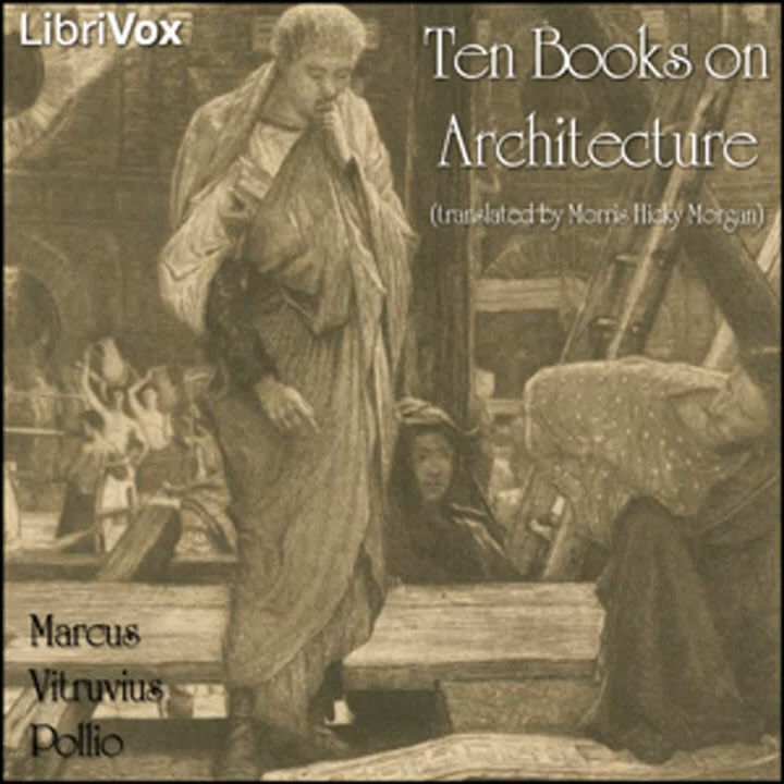End of Book Nine, Chapter Two. Book Nine, Chapters Three to Six of Ten Books on Architecture. This LibriVox recording is in the public domain. Recording by Fredrik Karlsson. Ten Books on Architecture by Vitruvius, translated by Morris Hickey Morgan. Chapter Three: The Course of the Sun through the Twelve Signs.